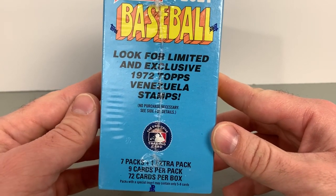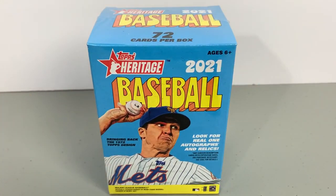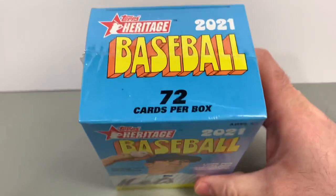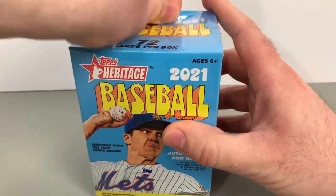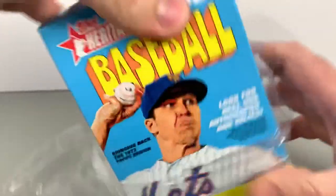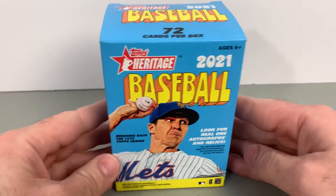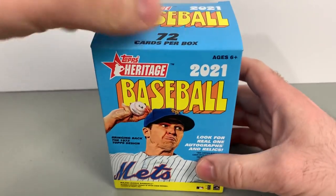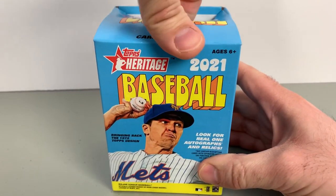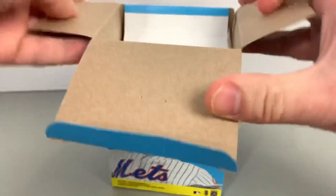Autographs are super tough in this product, specifically retail, but even hobby are usually only a couple per case. You're a little more likely to hit a relic card. You can get chrome parallels, refractor parallels — they're all tough as well. They do have hot boxes; I'm not completely sure if they're doing that in 2021 or not, but they have in years past, and that has included retail as well. Those include the purple refractors.